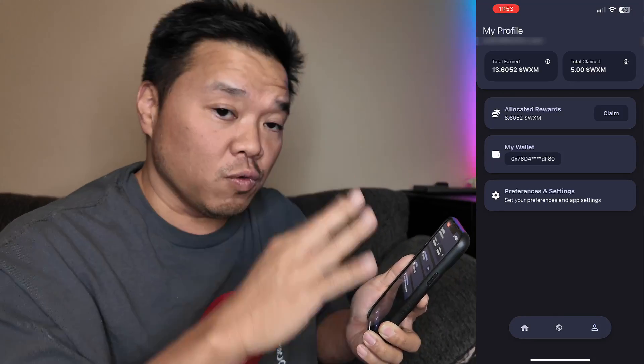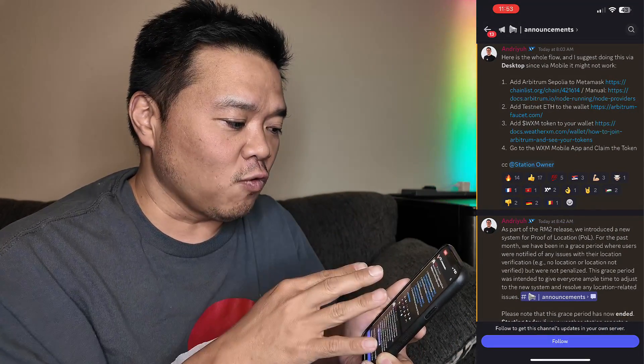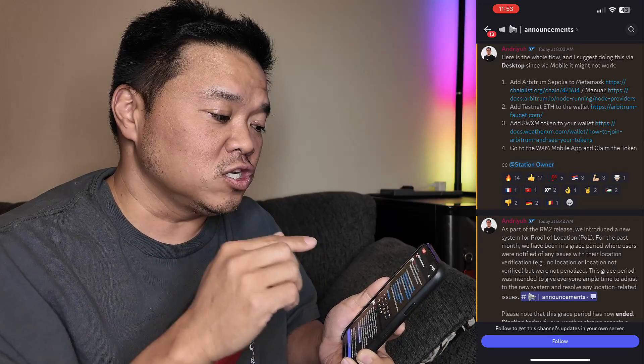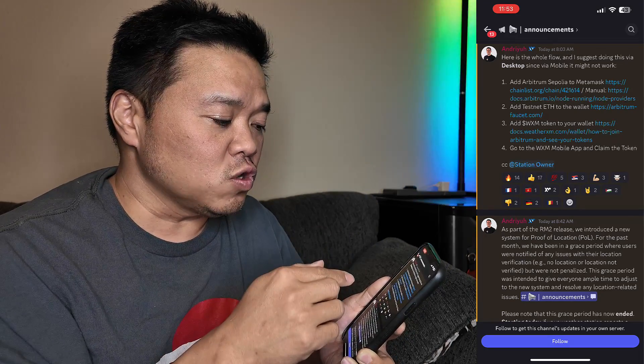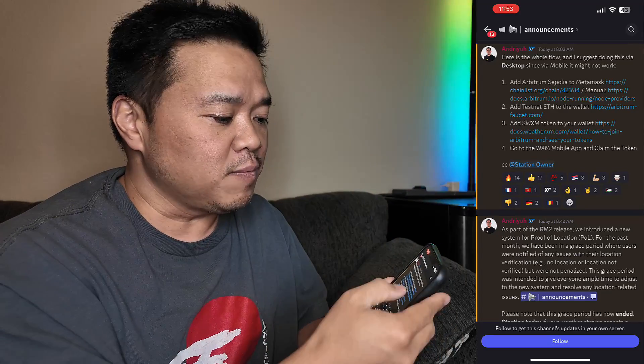Here it is where I have the option to claim rewards. We're ready to go there. I know I did that backwards, but I just wanted to get ready for number four. Now we've got to prep for one, two, and three. The first one is to add the Arbitrum Sepolia to MetaMask.